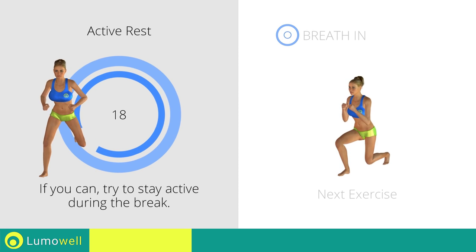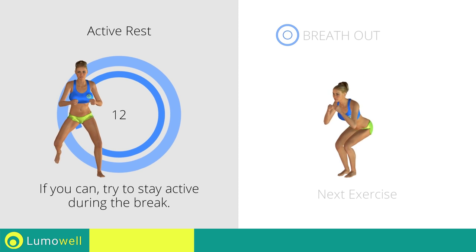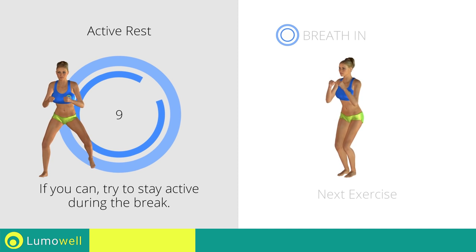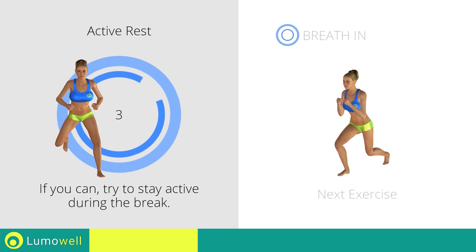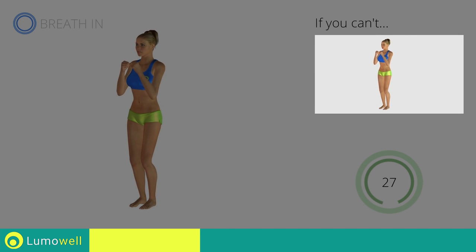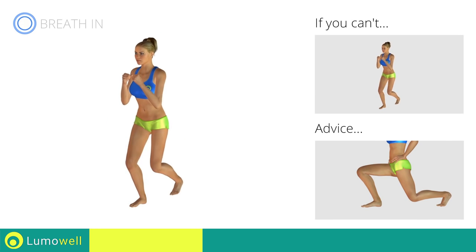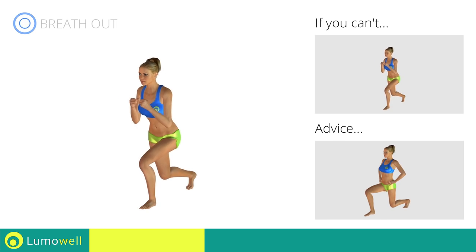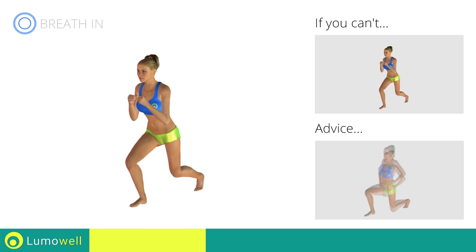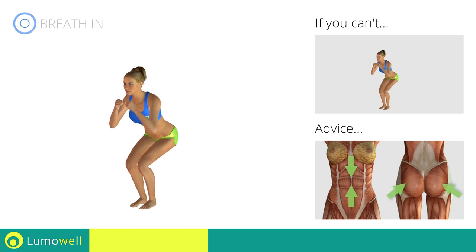Next exercise: squat plus rear lunges. If you are unable to complete this movement, bend your legs less. Don't exceed the tip of your foot with your knee during the lunges and squats. Don't touch the floor with the knee of the back leg during lunges. Keep your abs and butt constantly tight to stabilize the spine and prevent injuries.